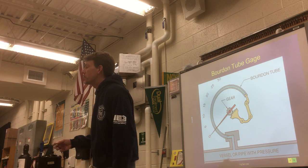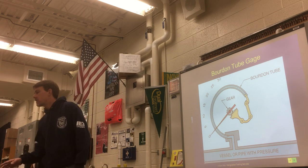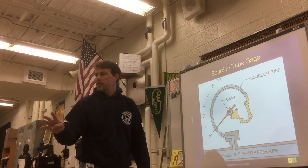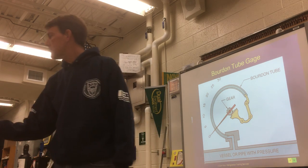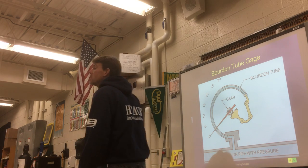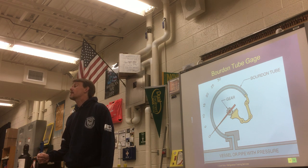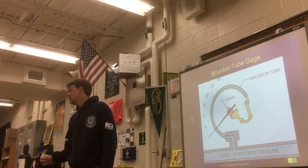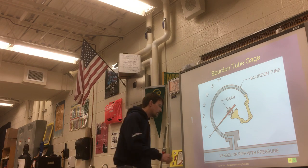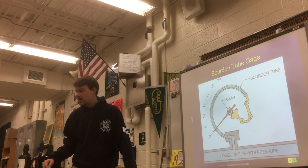Those of you that aren't done tracing, let's go ahead and get back to that — we'll finish it up. Everybody's got the colored pencils? We've got four different types of colored pencils. We're going to match it up with red, green, blue, and I have black so you can just use your regular pencil.